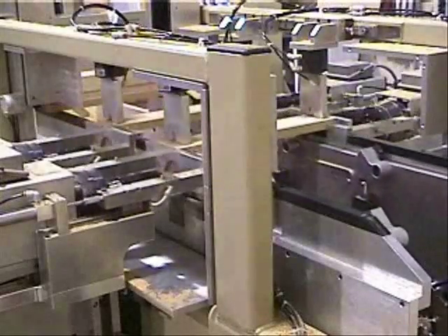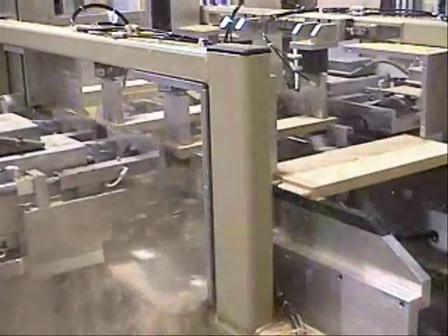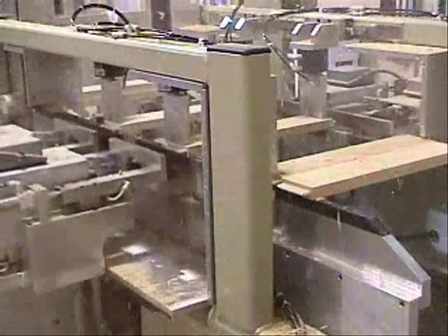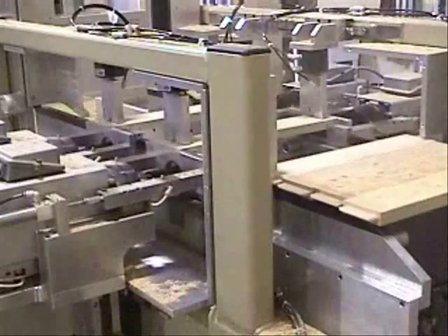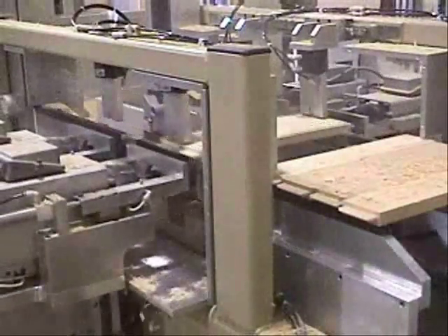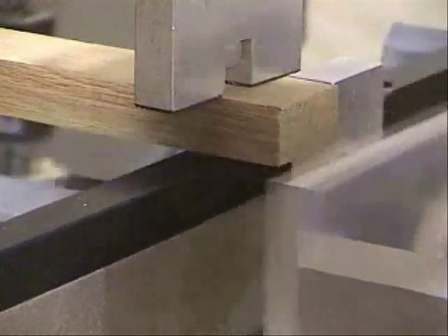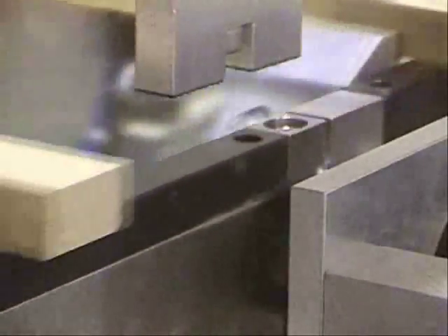Wider parts are shown in this view. Speed and feed rates are controlled through the program. Again, you can see the toolpath as it moves through the material. Climb cutting is used to eliminate tear-out.